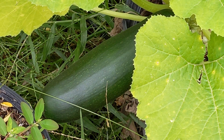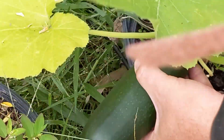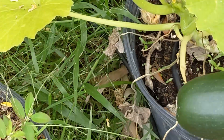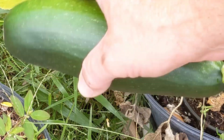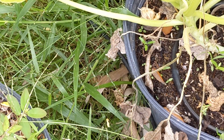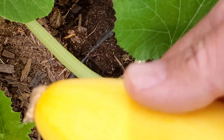Let's get a couple of summer squash. This is a zucchini here and it's ready — so that's our first zucchini of the year. There are a couple of summer squash also, let's go get at least one of those. Here's a nice yellow summer squash ready to harvest — this will be the first one of these we've harvested this year as well.